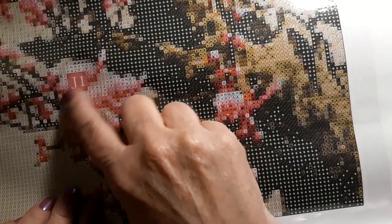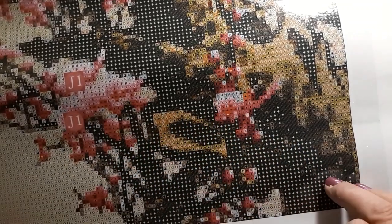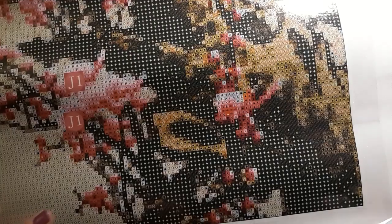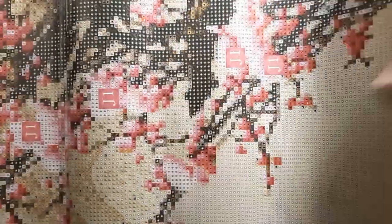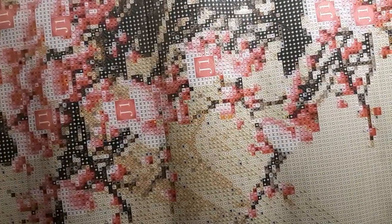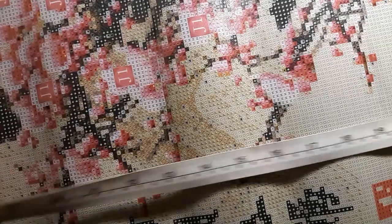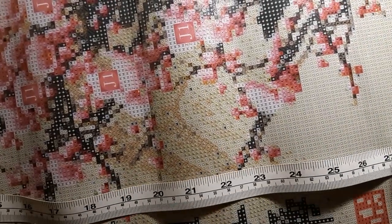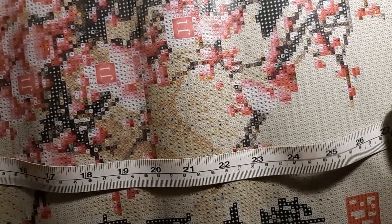Right here where this J-I marking is, that's where those roses are going to go. I just thought it was beautiful — and it's full coverage. Just absolutely stunning. It is 50 across and 99 and a half centimeters long. I've never seen this diamond painting anyplace else.